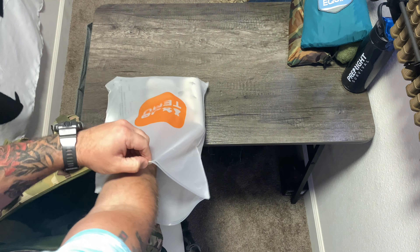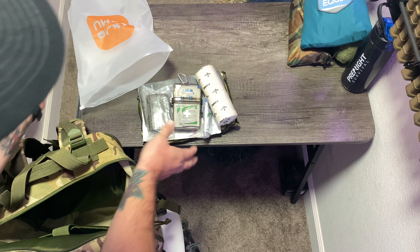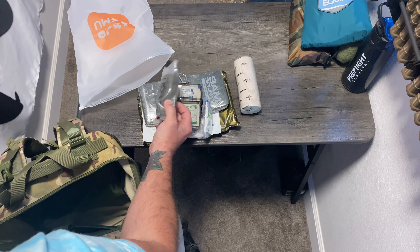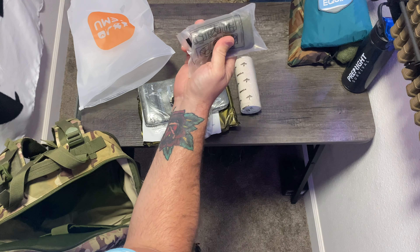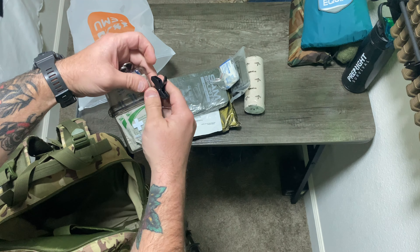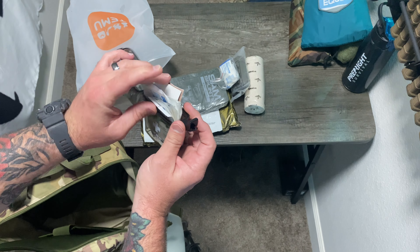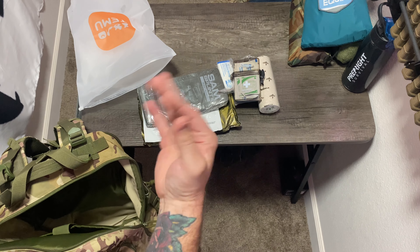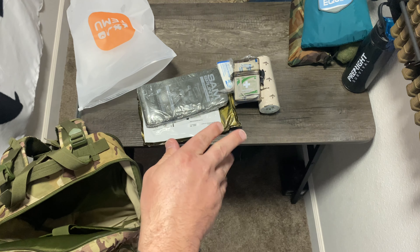This is all my medical stuff. By no means is this all you should have — it's just what I decided to put together. We have some standard gauze, a makeshift fabric you can use to cover head wounds, make slings, or tourniquets. Extra band-aids and alcohol antiseptic wipes, a little waterproof case with everyday bandages, sterile gauze, and some moleskin — which is basically a sticky fabric you put on your skin to protect against blisters and heel rubbing in your boots.